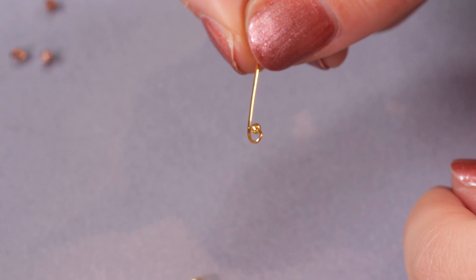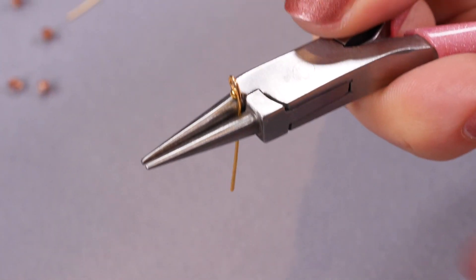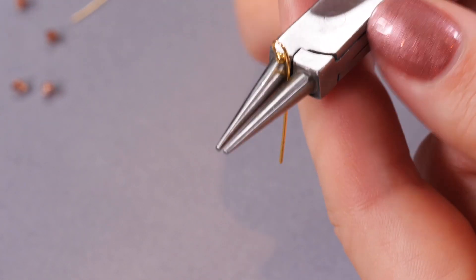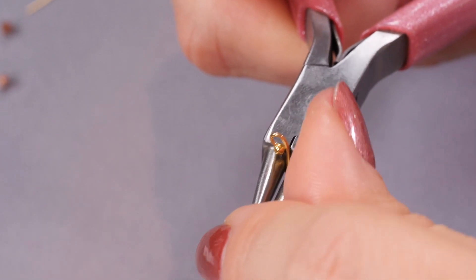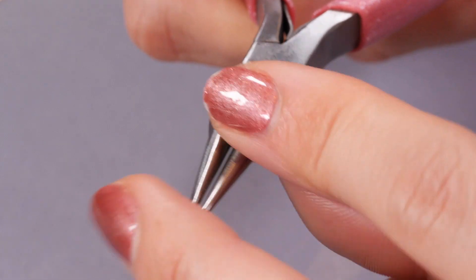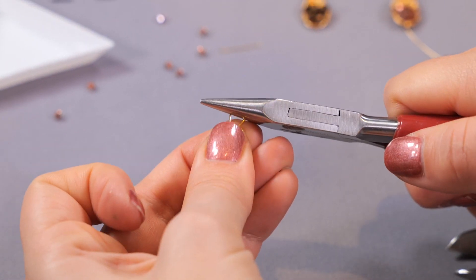Then I'm going to turn it the other way round and pop it into the bottom of my pliers because I want a big loop. I've got that loop facing up towards one side and I'm going to twist the wire the opposite way to my loop so that it goes round and meets the back of that loop. Then I'm just going to take it out of my pliers — you can see the sort of shape we get. Often it's not very flat so I'm just going to use some flat pliers to just flatten it.